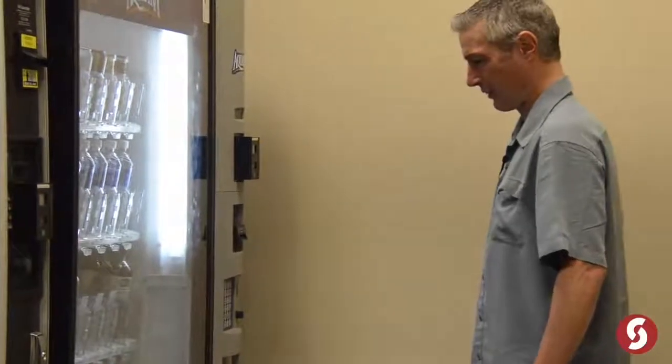Two dollars? I don't need electrolytes that bad. Oh hey, thanks for watching Science with Mike. Today we're going to talk about electrolytes.